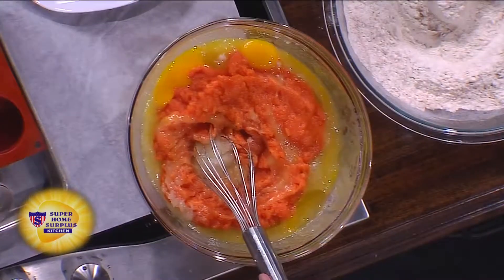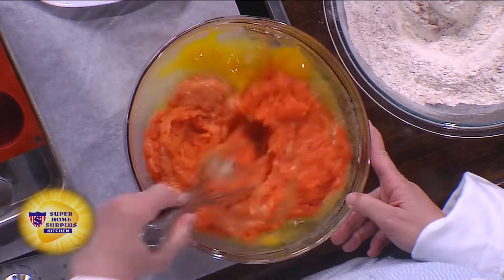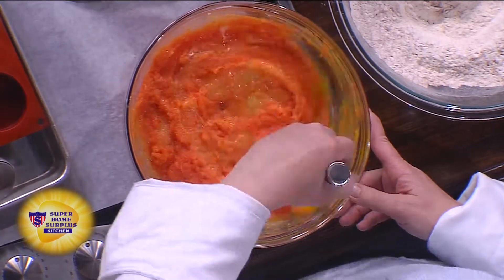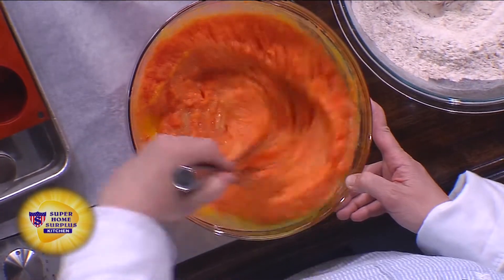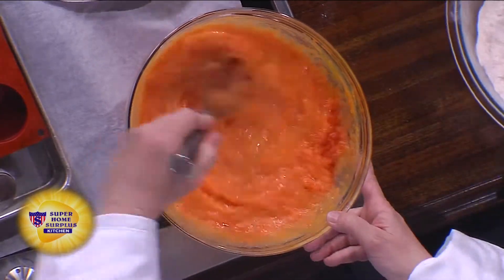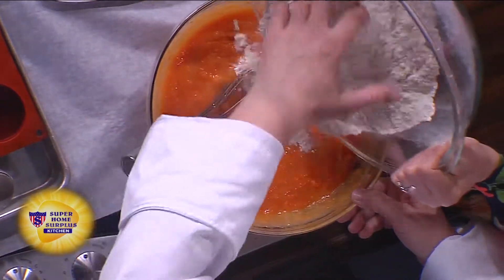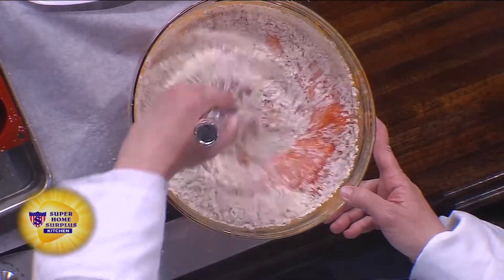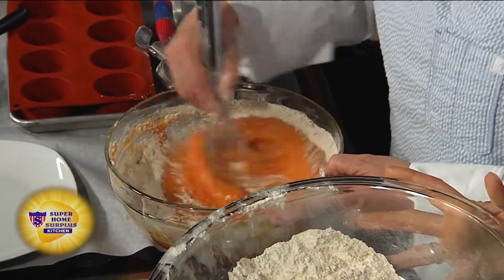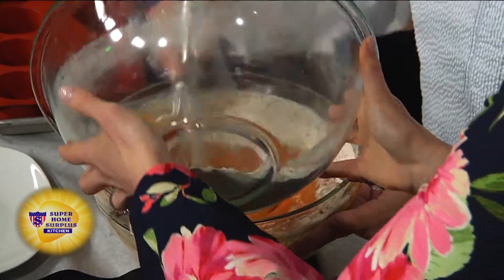You cook the carrots and puree them. How do you like to cook them? Just steam them — get them soft, do a little puree mixture. Look at that, it came together pretty fast. Then this batter just goes in in three different additions — you do one and mix, and it's going to get super thick. Then we do the next one.